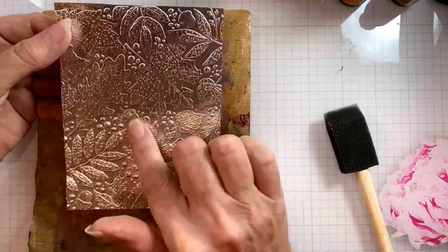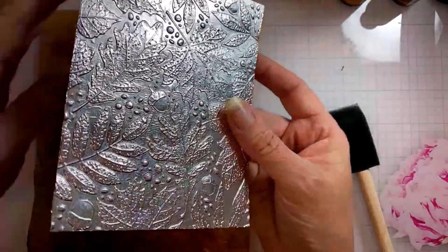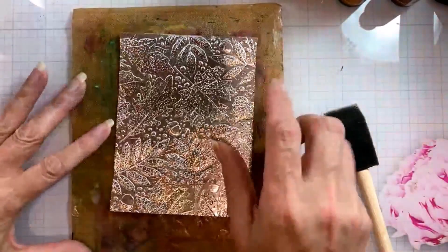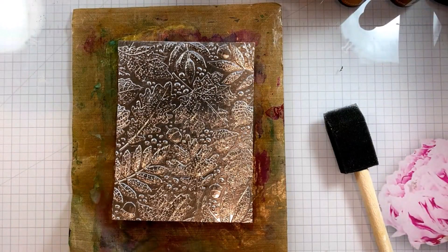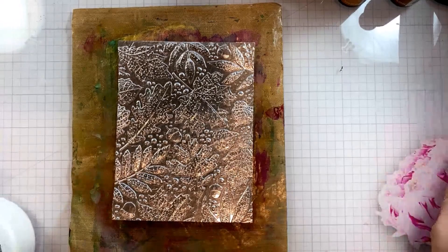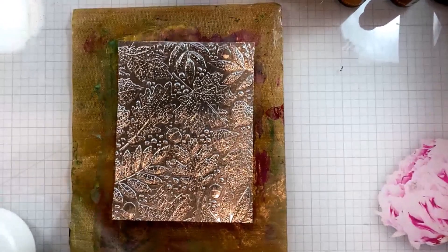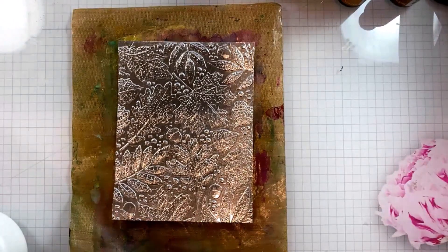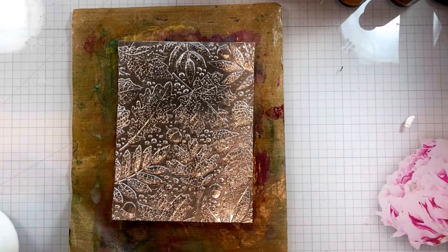This is a technique that I've done for many many years — maybe more than a decade — and you can actually do this a couple of different ways. The object today is to show you how you can get an opaque, almost acrylic paint look with your alcohol inks, which is a different way to use them than that beautiful transparent billowy look you can get on non-porous surfaces like Yupo or other synthetic papers.